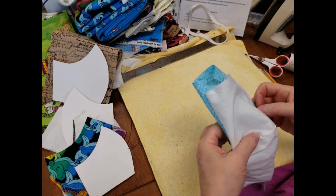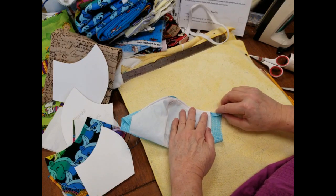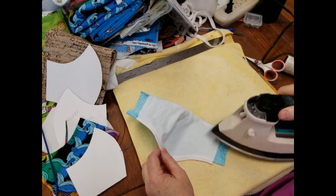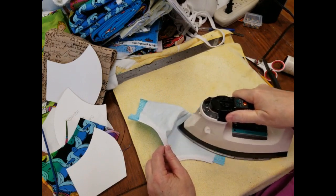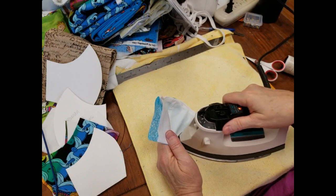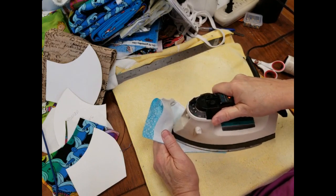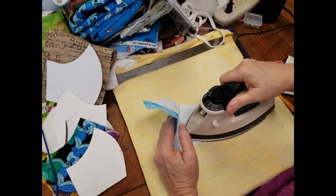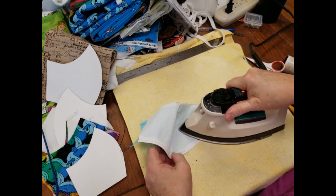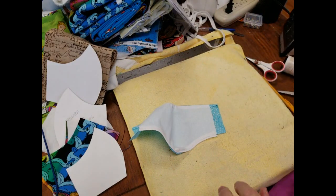The neat thing about this mask and this pattern is it's shaped to the face, which makes it so much more comfortable to wear. The iron had a little issue — if you leave it on longer than a couple of minutes it does a weird reset, so I had to unplug it and wait. Now it's ironed. I always feel better about ironing this because I feel like it's helping make it more sterile than it was before. Now back to the machine.